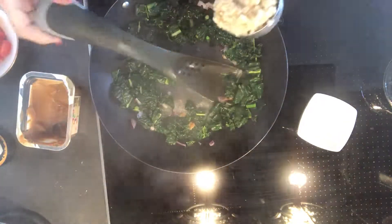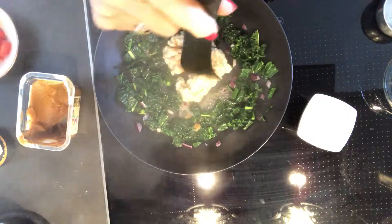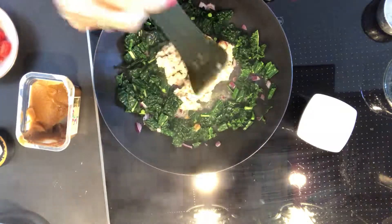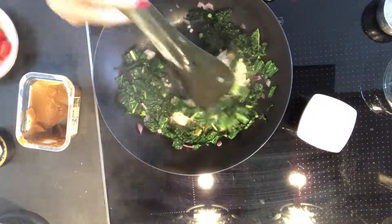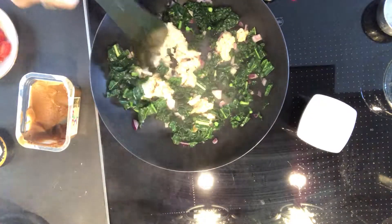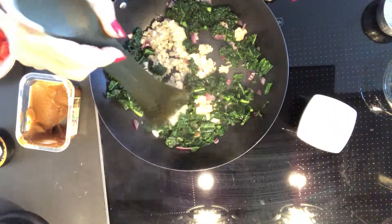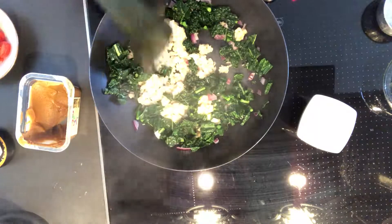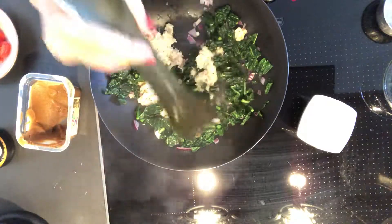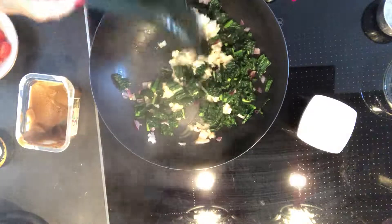Next I'm going to add some oatmeal and break this all up. It's a real quick breakfast. I usually cook up a big batch of oatmeal at the beginning of the week — two cups of large flake oatmeal and four cups of water. It takes eight minutes on the stove.